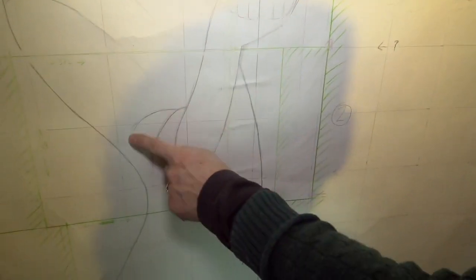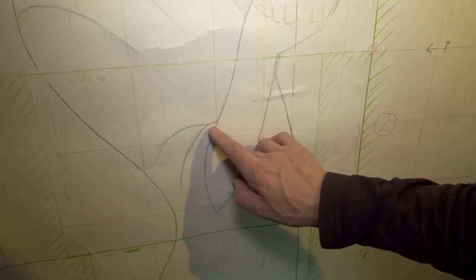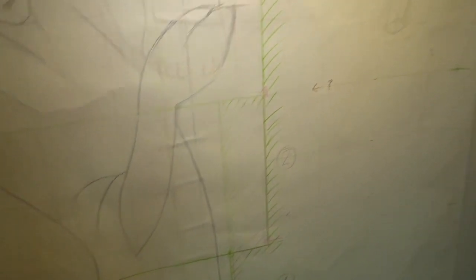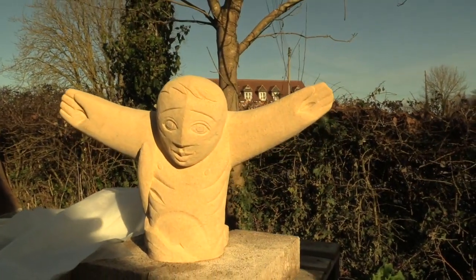The beauty of stone is that you can hint at things in a way that some other mediums you can't. The folded sleeves are just this sort of carved section that'll be enough to make it read as the sleeves rolled up. And it always amazes me that with carving, when you carve a face, the slightest change of angle of the chisel makes a completely different emotion.